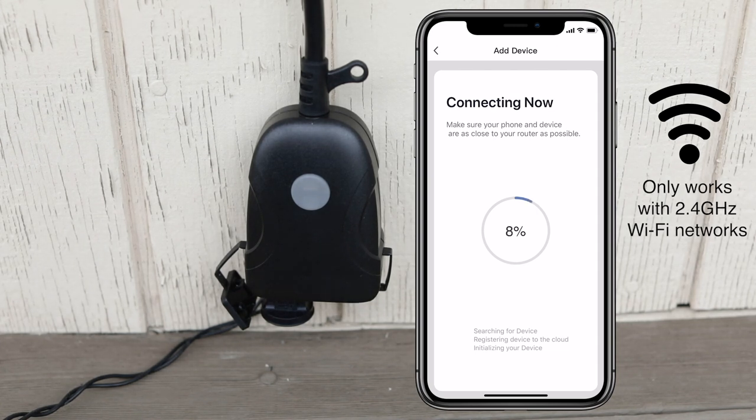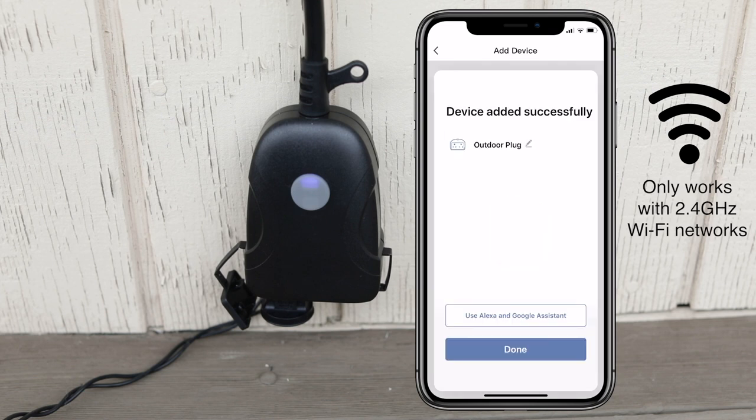The plug will then start connecting. If the connection fails, check to be sure you entered your Wi-Fi password correctly. Remember, your password is case sensitive. If you still can't connect, close the app and repeat the previous steps or view help for other tips.